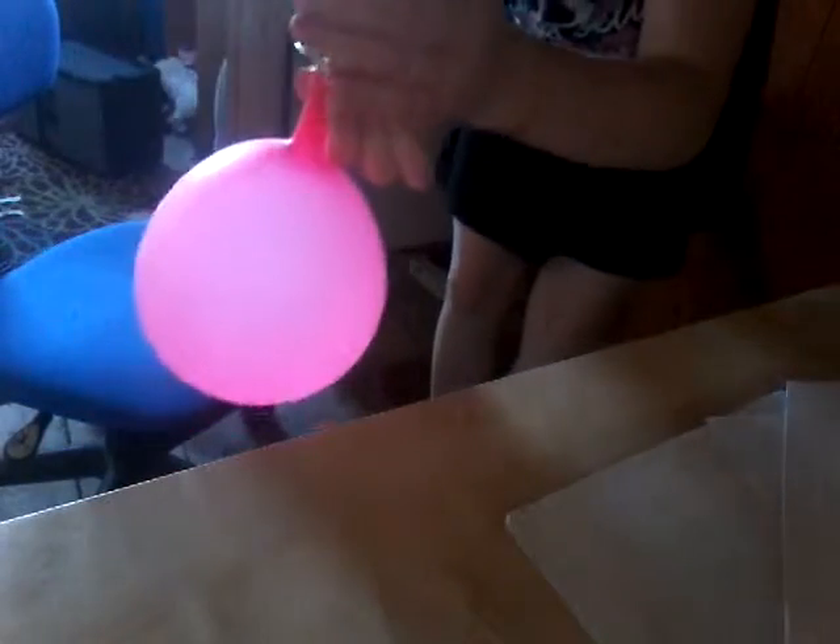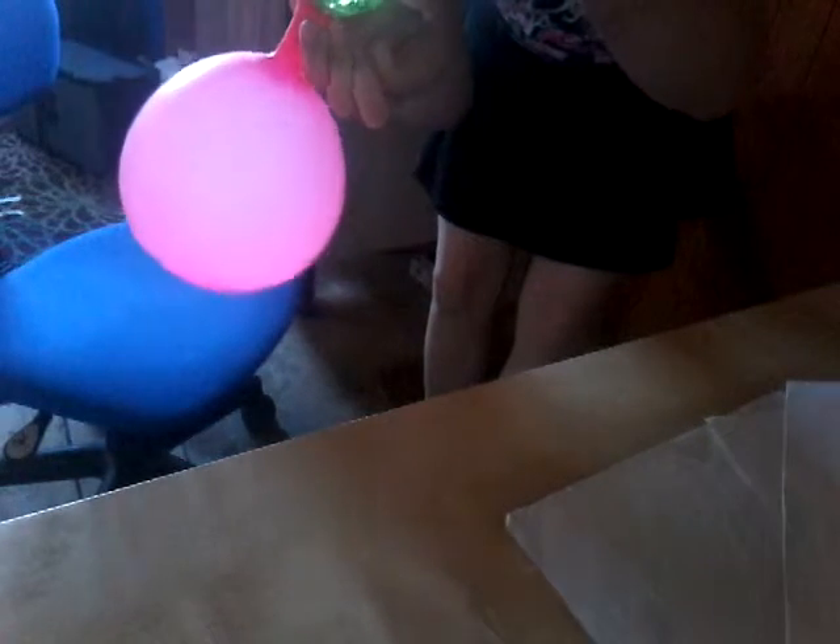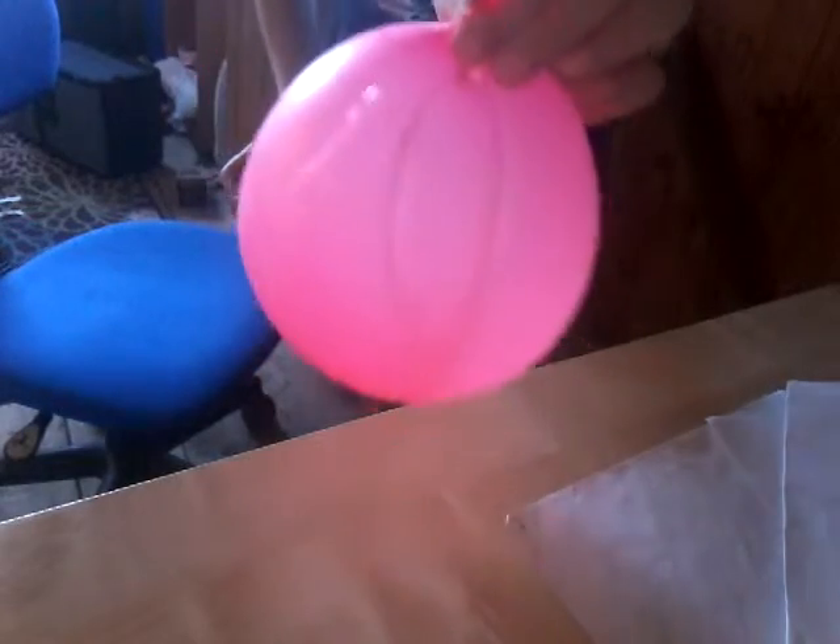I'm going to tip the soap into the balloon this way. Wish me luck! Is it going in? I think it might be going in. I can't really see it — I don't want to use too much or my mom will kill me. I'll stop there. Pull it off — why does it have to be so messy? Now it's over the balloon a little bit.